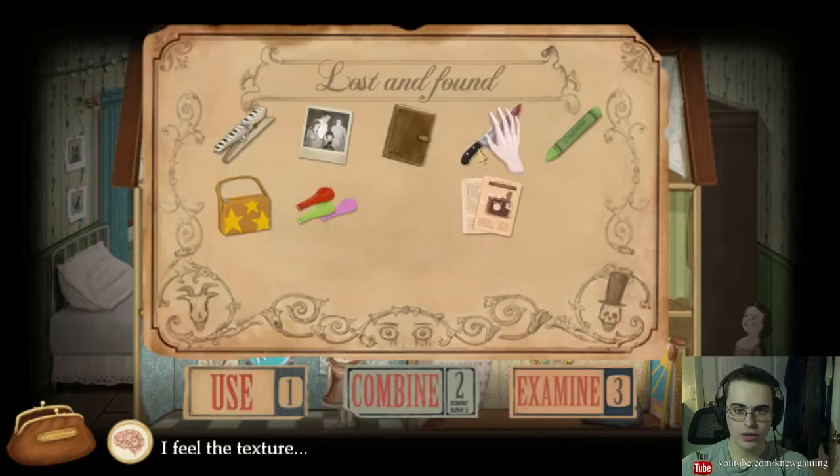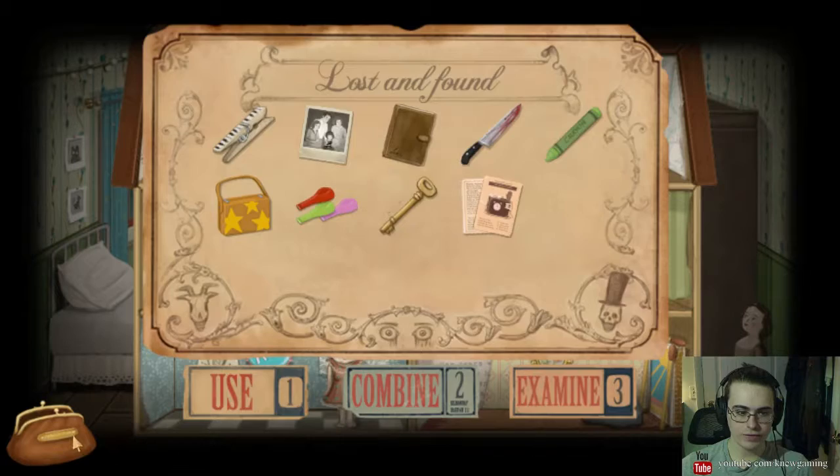Oh, I see a key back here. How did I not notice that? I feel the texture. There's a key there. Did not notice that at first. I'm guessing the door was locked then.